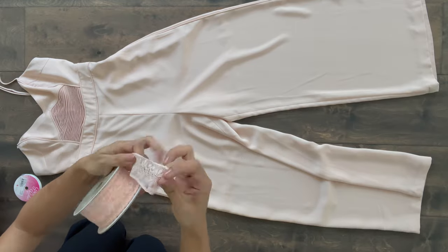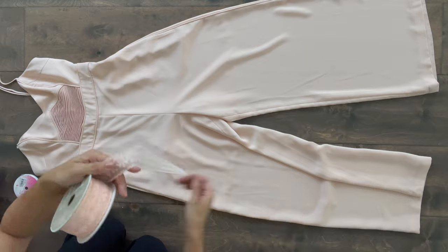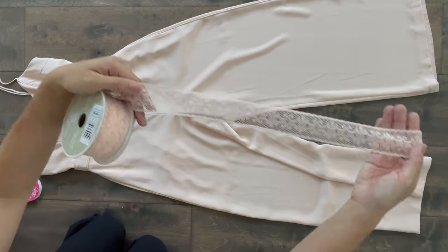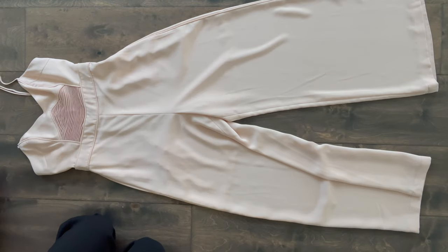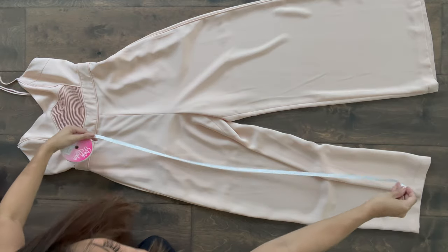Start with a new spool of ribbon — a thin type of ribbon that is very soft and pliable works best, like this lace ribbon here, since it will be less likely to show any lines through your clothes. This lace is a little too thick, so for the purposes of this tutorial I'll be using this white ribbon, which is three-eighths inch wide.